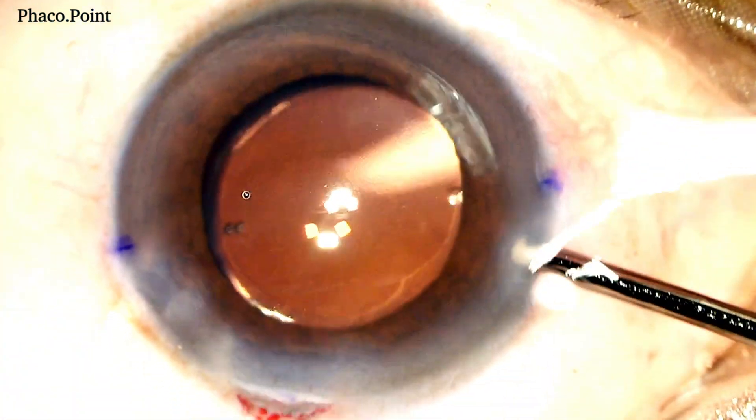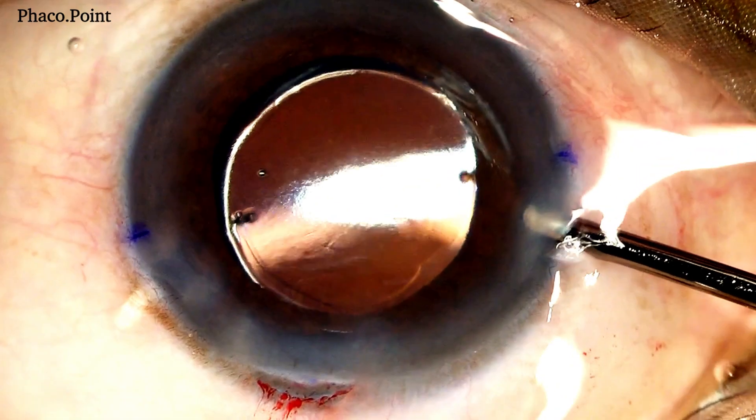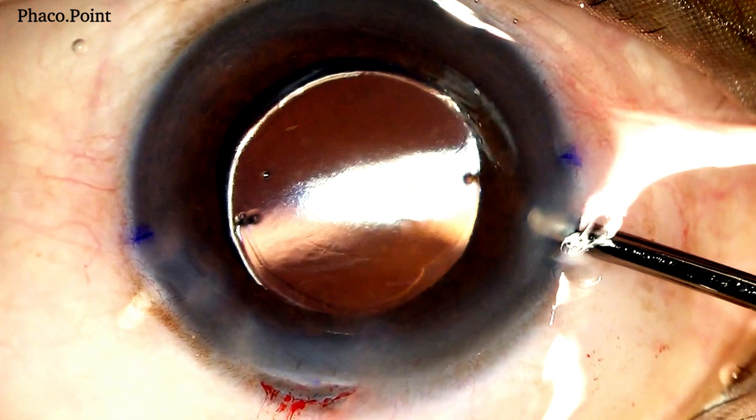Once more, I'd like you to see how the two Purkinje images are completely superimposed on each other and the marks on the IOL are completely in alignment with the marks on the cornea.